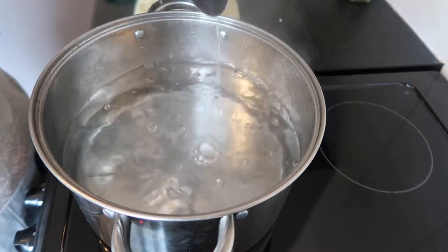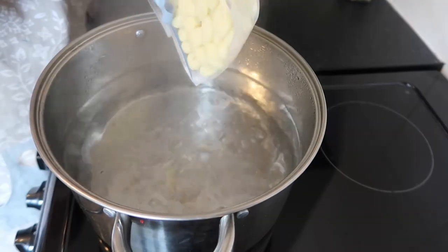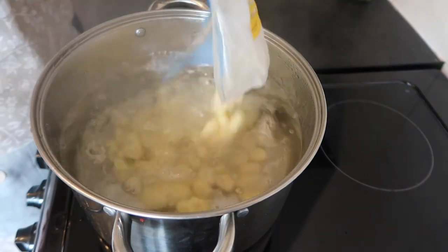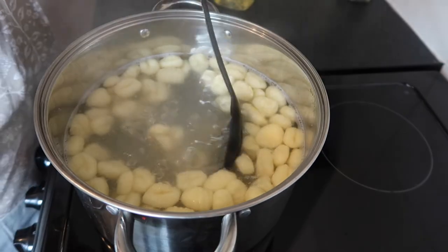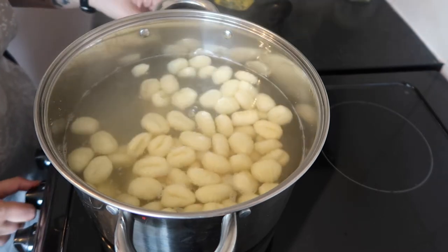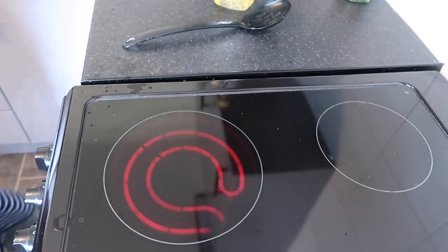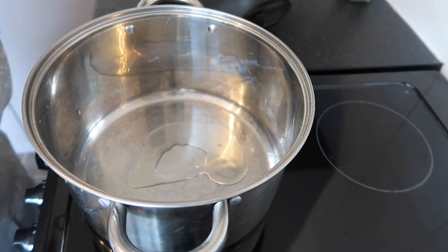First, you're going to want to boil a big pot of water — the biggest pot you can get. This took two kettles to fill. Then put in your gnocchi and cook it according to the instructions on the packet. This one said two to three minutes. You don't want to overcook it or it turns to mush. You know it's done as soon as all the gnocchi float to the top. Then take your pot off the heat and drain your gnocchi.